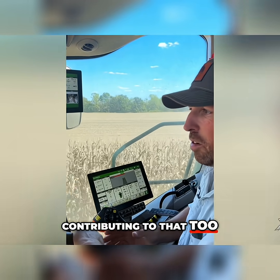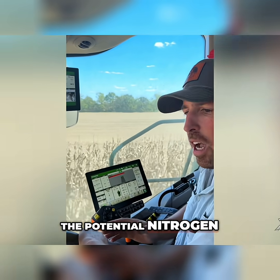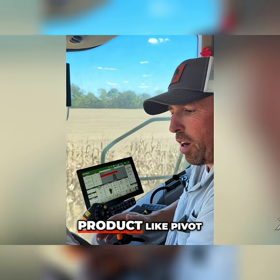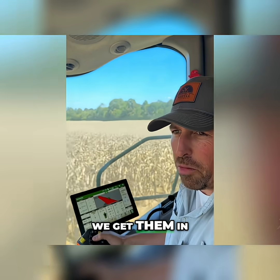One of the things we're contributing that to is the amount of rainfall we had early season and the potential nitrogen we had lost at that point in time, versus having a product like pivot bio that feeds that plant throughout the year. We'll keep you posted and get the yield results when we get them in.